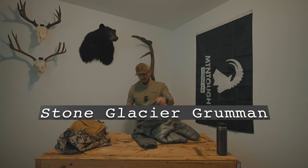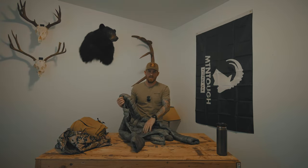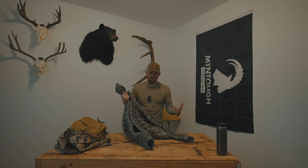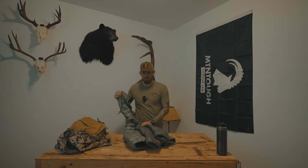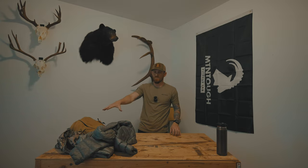For a puffy layer, this is the Stone Glacier Grumman — you can see it's grungy and dirty. I've had this for a couple years and I have both the Grumman coat and pants. They're kind of spendy, but buy once cry once — this thing has kept me warm. I usually pair it with my quilt to keep my sleeping system light on some trips, and that's worked really well. That kind of cuts it for clothes — everybody has their own system, this is what works for me.